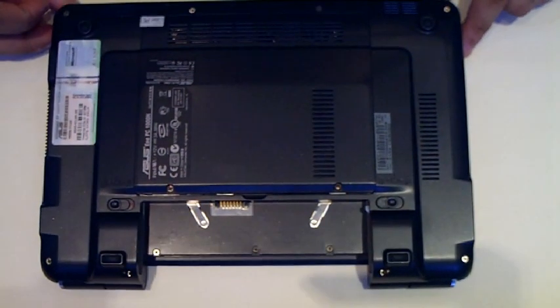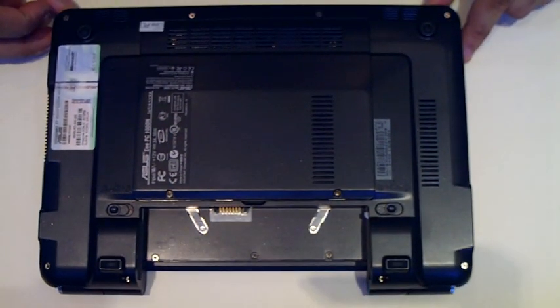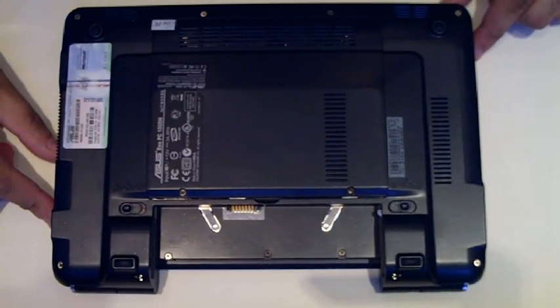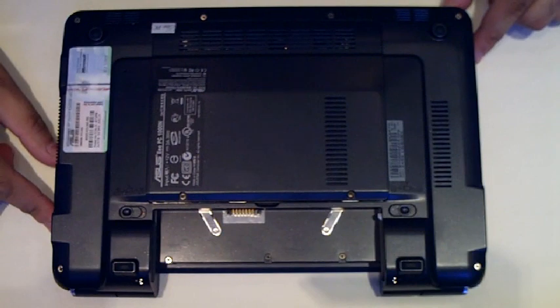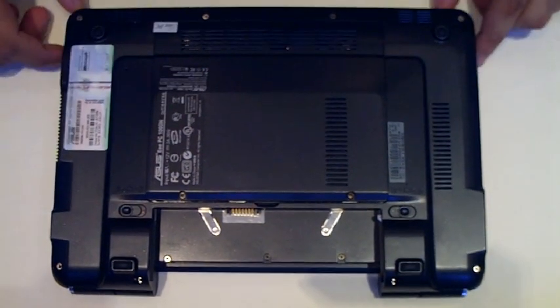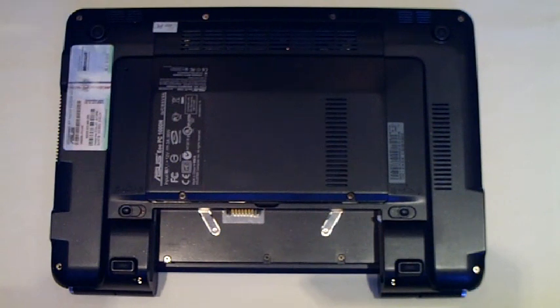Hi, I'm going to show you how to upgrade both types of memory in the Asus EPC-1000H. The first thing to do is to put something soft on your desktop so that you don't end up scratching the glossy surface of the laptop. The second thing is to remove the battery before you open the panel at the bottom. Once you've done that, simply place the laptop upside down so the panel is facing you.